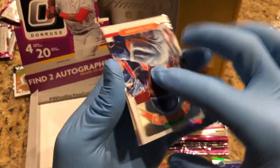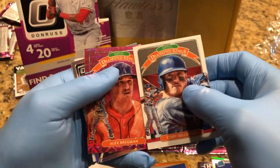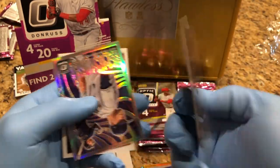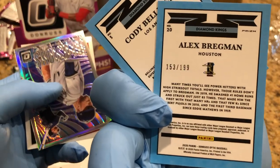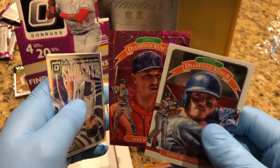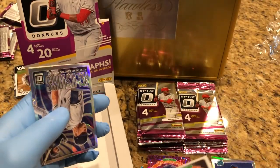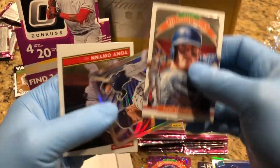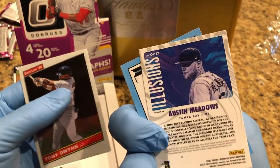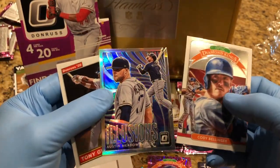I really like these kinds of cards — they're my favorites. What do we got here? Alex Bergman, 153 of 199 — it's like a pink type of prism. Illusions prism — they got it labeled right there, prism. It's a parallel — Austin Meadows, Tony Gwynn. Awesome.